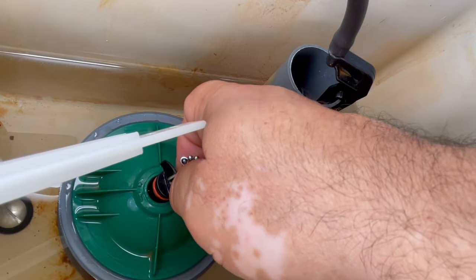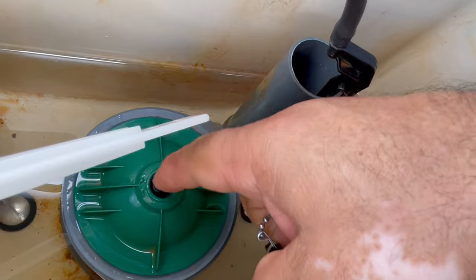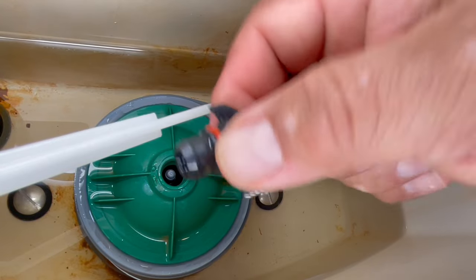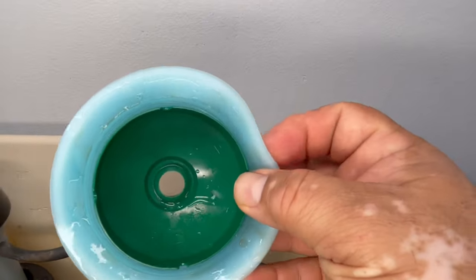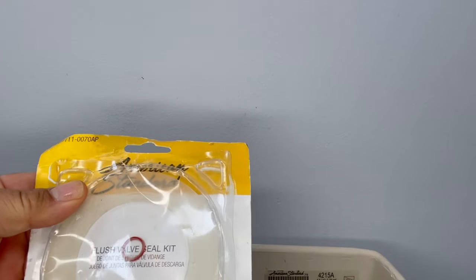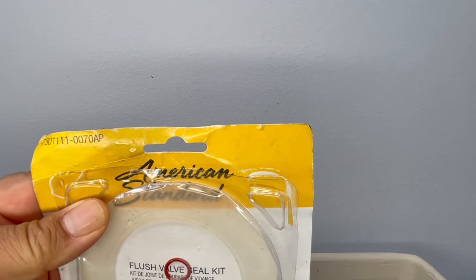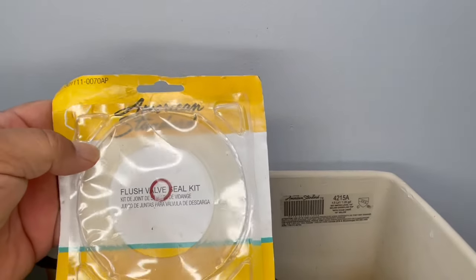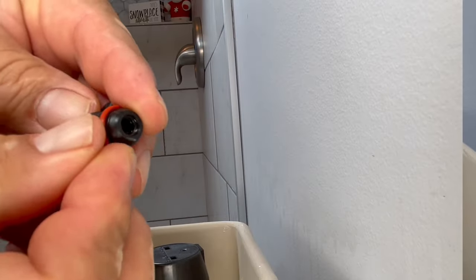Keep turning until it comes out. This is one of the seals — it seals against this part so no water gets through. Then grab this green part, which has the seal; you can see it's worn out. This is the new American Standard replacement part, number 7301111-0070 AP. It comes with both the valve seal and the upper seal.